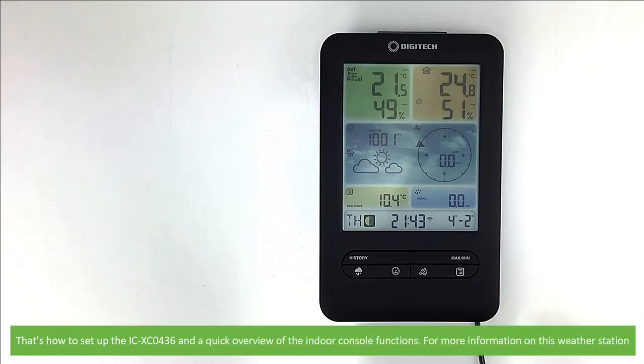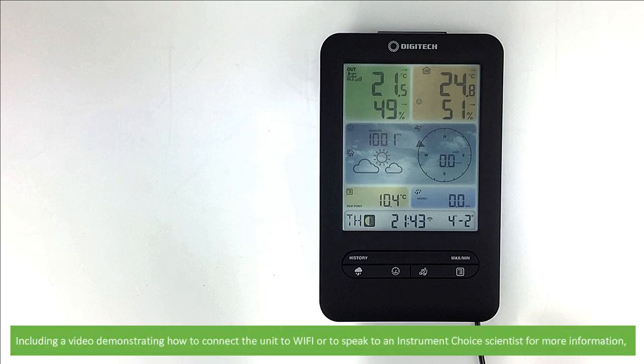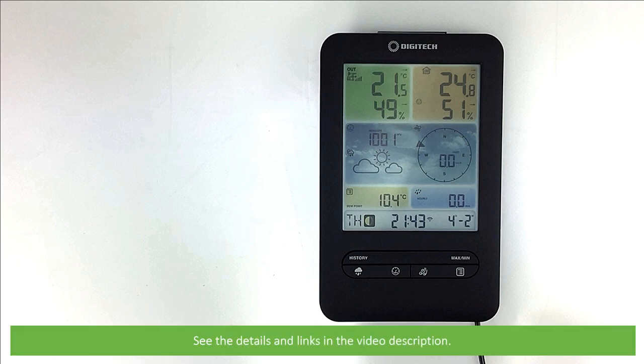And that's how to set up the ICXE0436 and a quick overview of the indoor console functions. For more information on this weather station, including a video demonstrating how to connect the unit to Wi-Fi or to speak with an Instrument Choice scientist for more information, see the details and links in the video description. We hope that you found this video helpful.